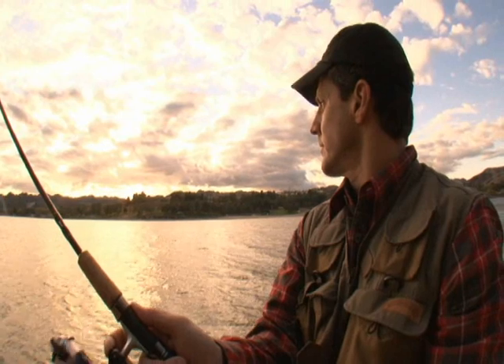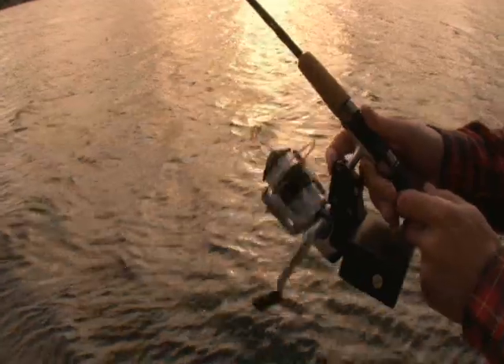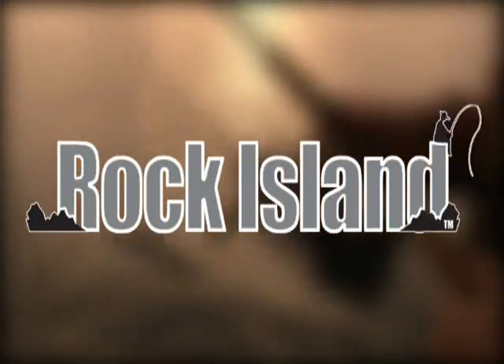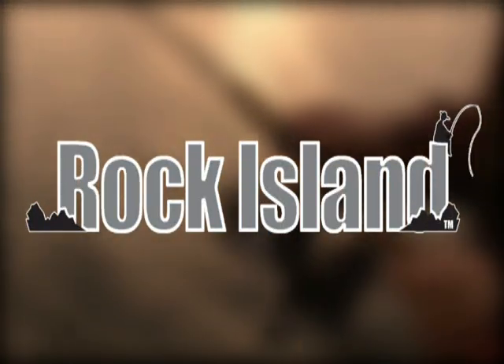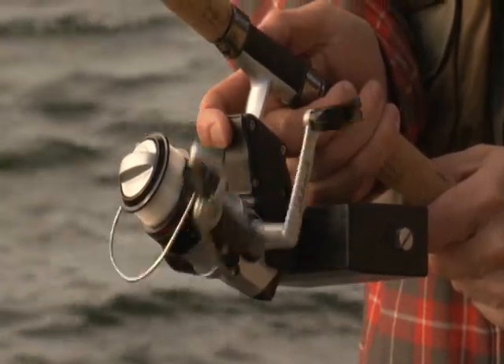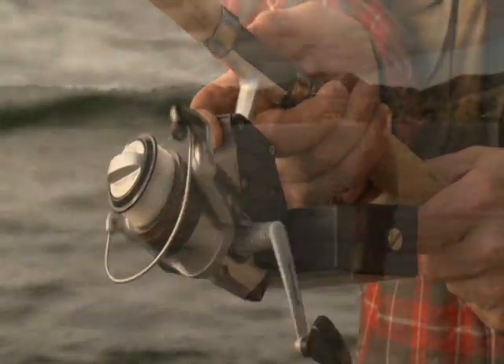It's nothing less than amazing — it's the first in a new line of advanced hybrid reels for freshwater fishing from Rock Island Equipment. It's actually a precision Shakespeare spinning reel fitted with a strong, quiet electric motor.